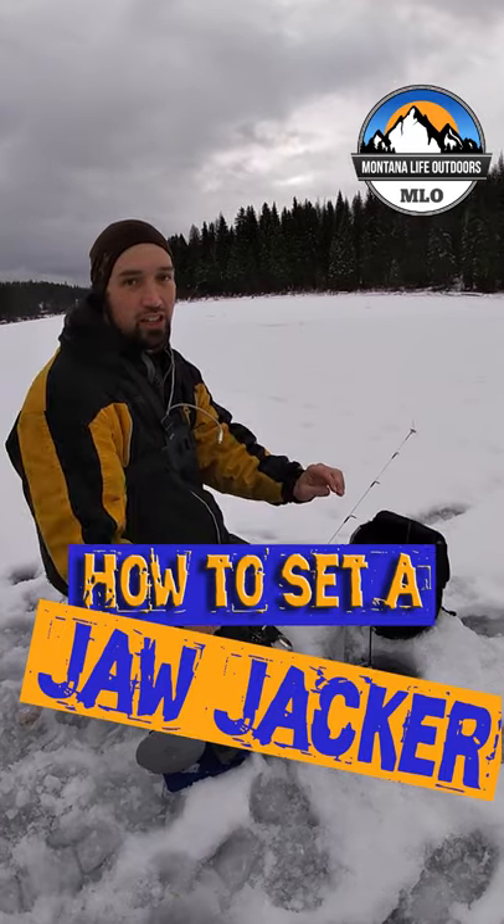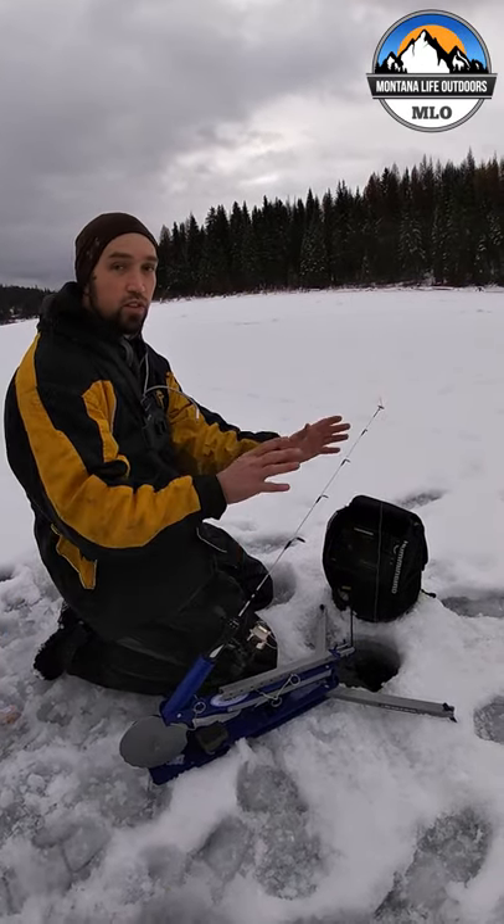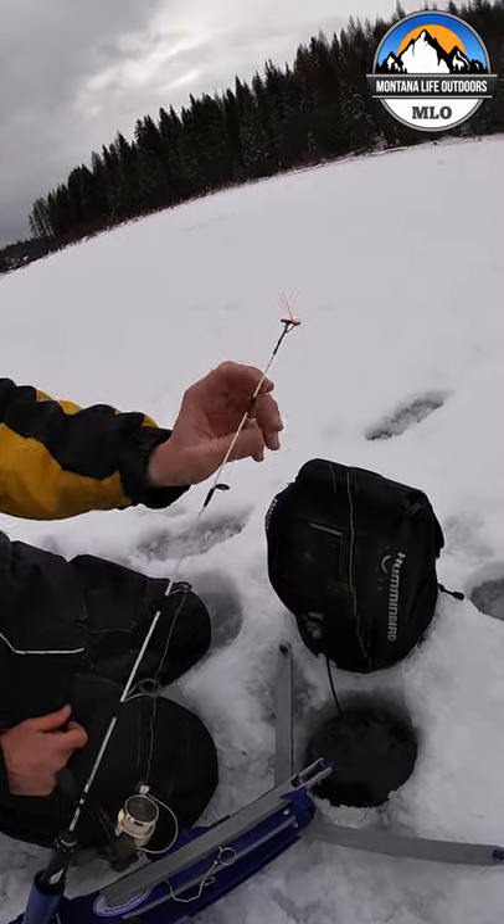I'm going to show you how to set a jaw jacker today. The most important thing with the jaw jacker: do not lean over top of it. This thing will come up and smack you in the face, and it will leave a mark.